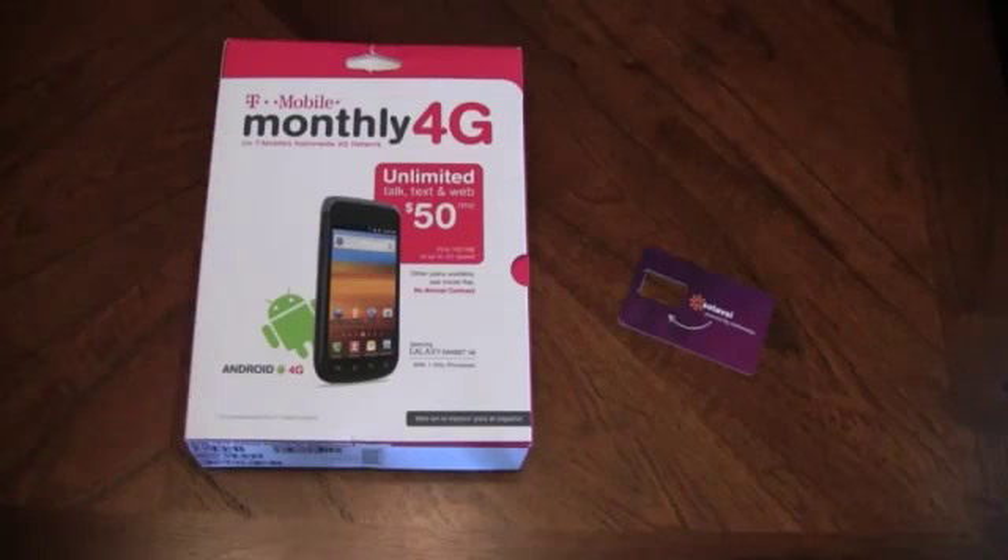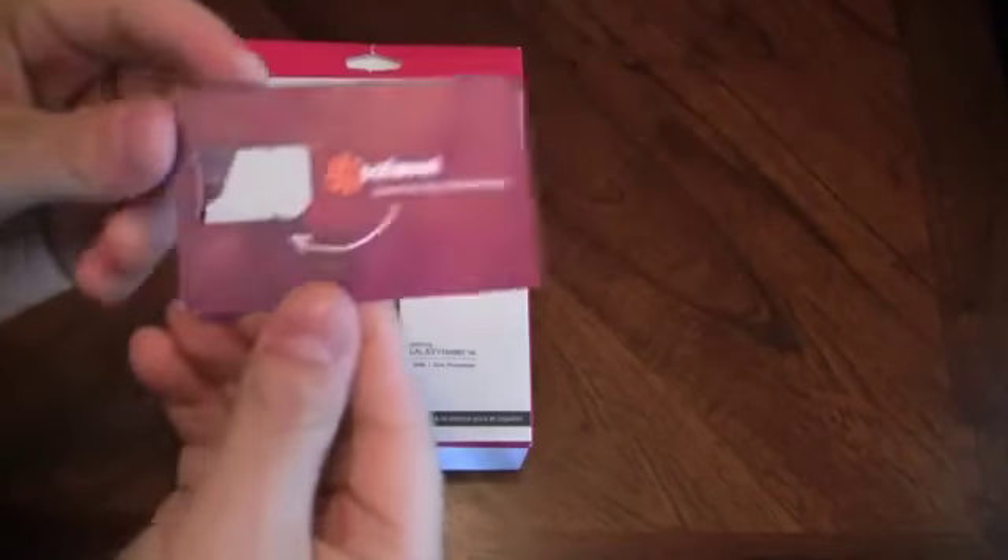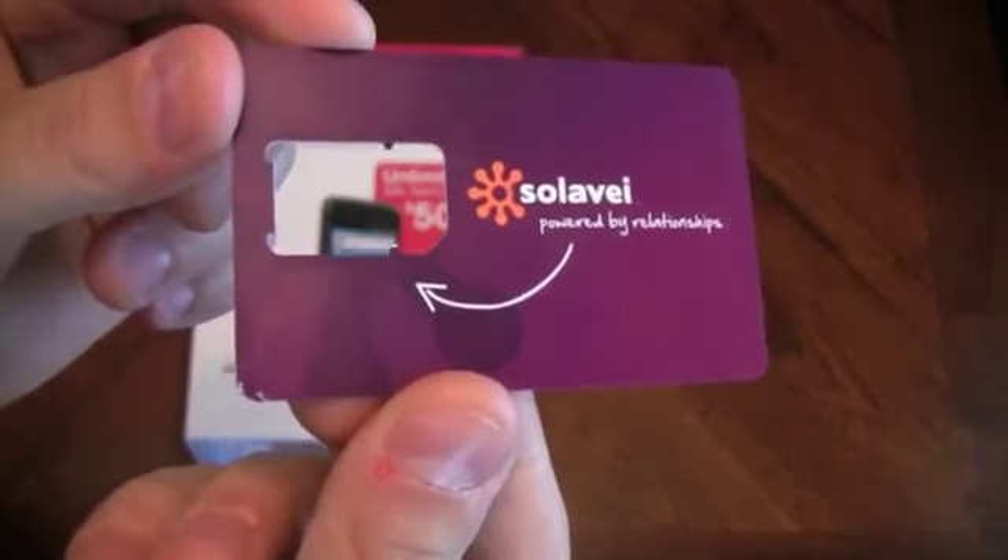Today we're going to take a look at the Samsung Galaxy Exhibit 4G. I have my Solovey SIM card — I've already taken it out and gone ahead and put it in the phone.